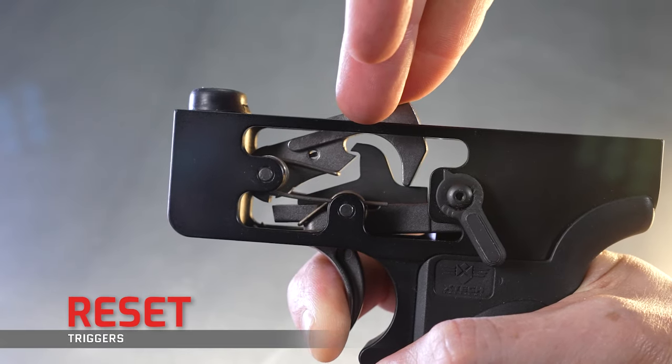The trigger reset is the last function of your fire control group, where the hammer is released from the disconnector and the sear catches the hammer again. When testing your reset, pay attention to how far the trigger travels forward until the sear engages — is it gritty, choppy, does it snap into place, and how well can you hear or feel that snap? It's often that feeling of resetting that prompts the next follow-up shot. The shorter and more tactile your reset, the more incremental speed you can gain. The mil-spec single stage is notorious for a long and sluggish reset, though there are plenty of lower-cost enhanced options that improve on that. Two-stage triggers generally already have a shorter reset out of the box.